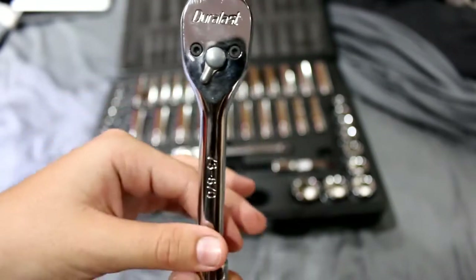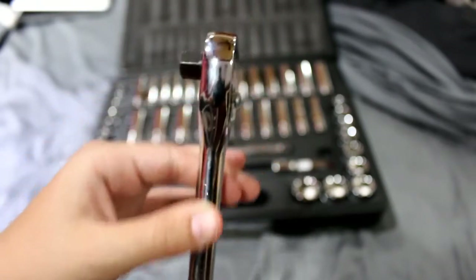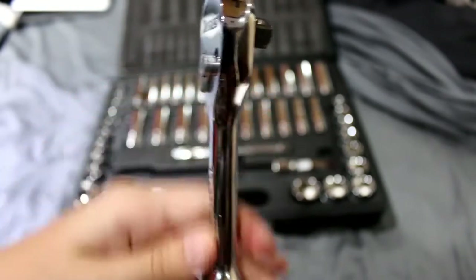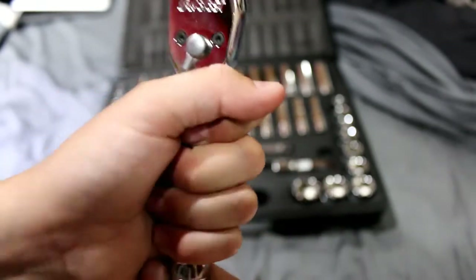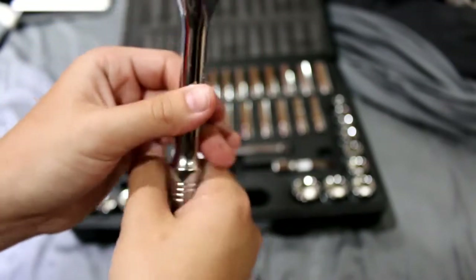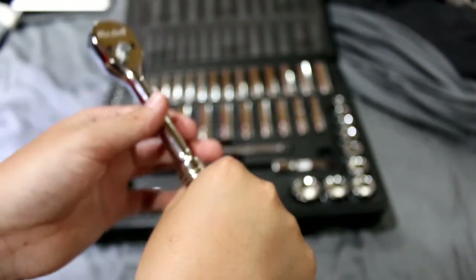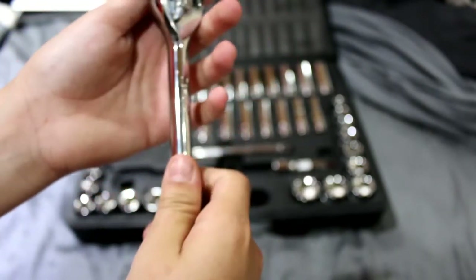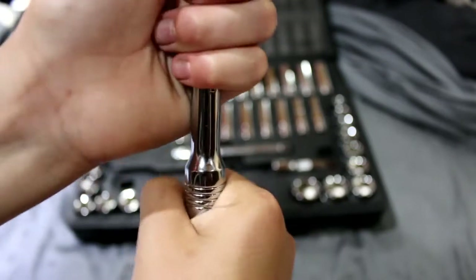We have the head right here, then down along we have the shaft of the ratchet, which is a good thickness. Then we have the handle, which I believe is a very nice handle — it comforts your hand and grips well. Just like this it has a good feel in the hand when you're turning.